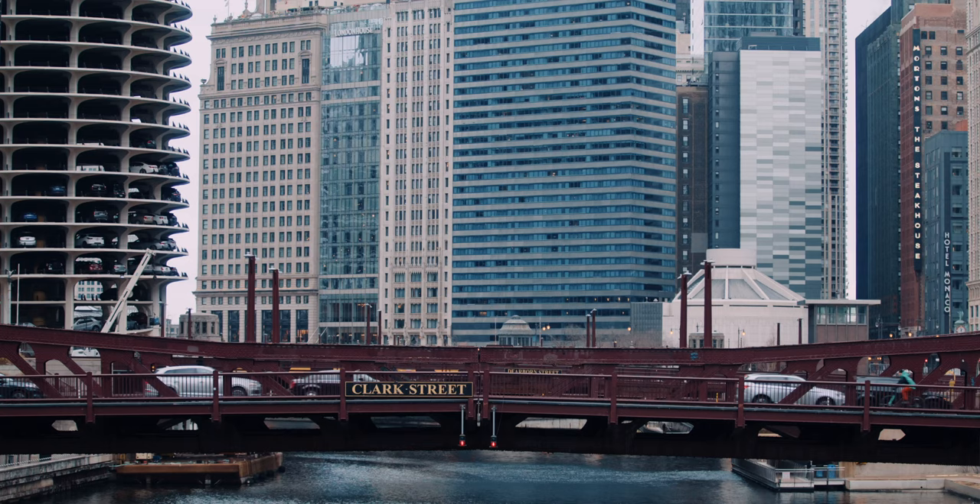We just wrapped up shooting some additional shots on the ground to round out the whole project and give it more flavor and dimension. Let's check out our e-bike ad.